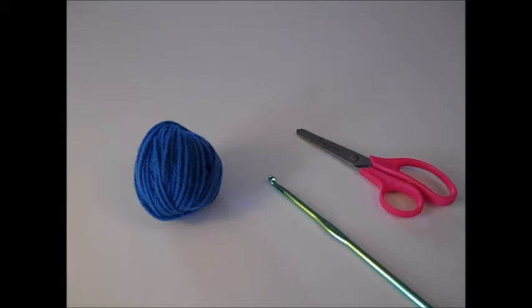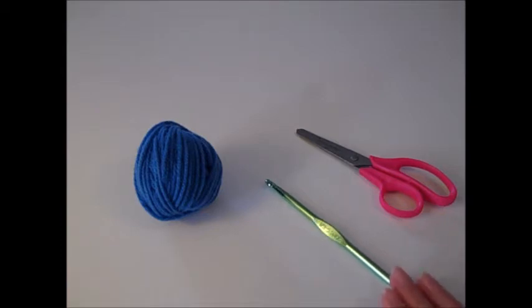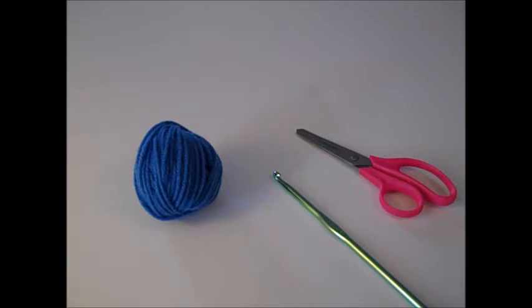Today we are going to be making the kerchief, or handkerchief, and we will be doing this with the blue color that you see before you. You'll also need a pair of scissors, a tapestry needle to weave in your ends, and I'm using a size I crochet hook, but whatever crochet hook you need to use to obtain the correct gauge, go for it.